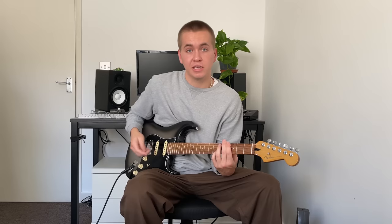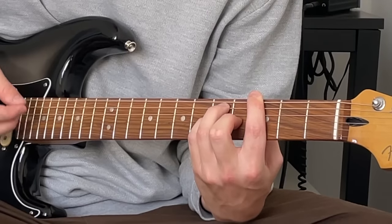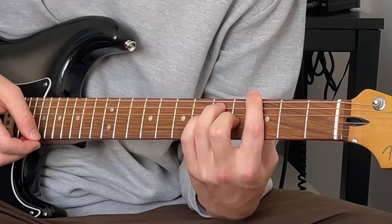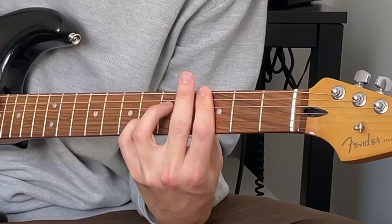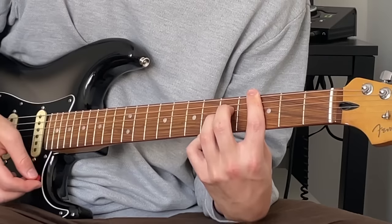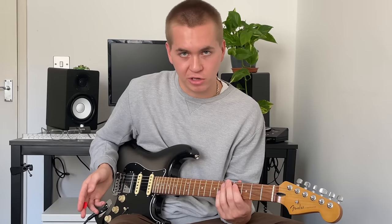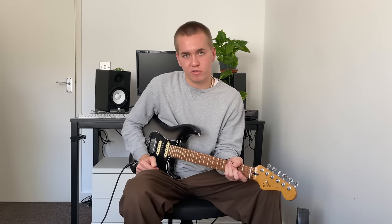Another thing about this technique is that you can use it to create movement within chords, and you can use it to create tension. Some of them are going to sound prettier than others, but I guarantee all of them will have a use. Before you know it, you'll be playing all these complicated, jazzy-sounding chords without even realizing it. My name is Joe Reeves and this has been my Technique of the Week for Fender.